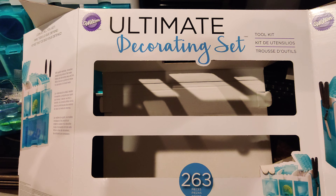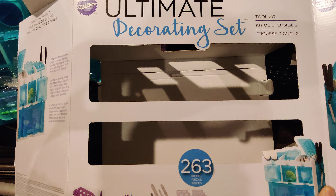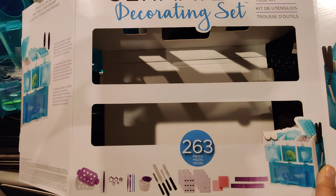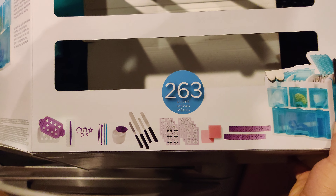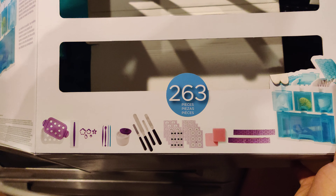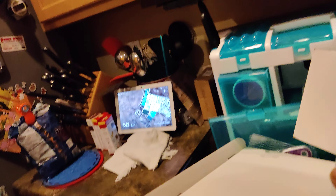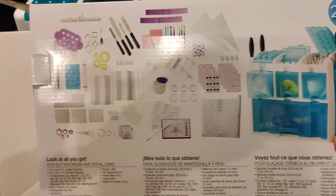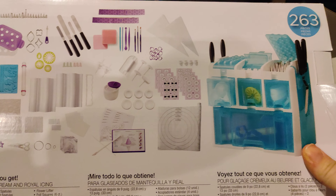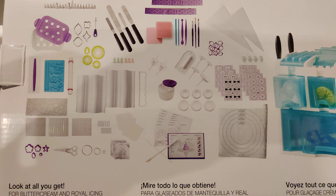This is a very quick review of the Ultimate Cake Decorating Set from Wilton. Basically what it is is 263 pieces of various tools used to decorate cakes, and it comes in a storage container. On the back of the package it lists the various pieces, and there's just an absolute ton included with this.